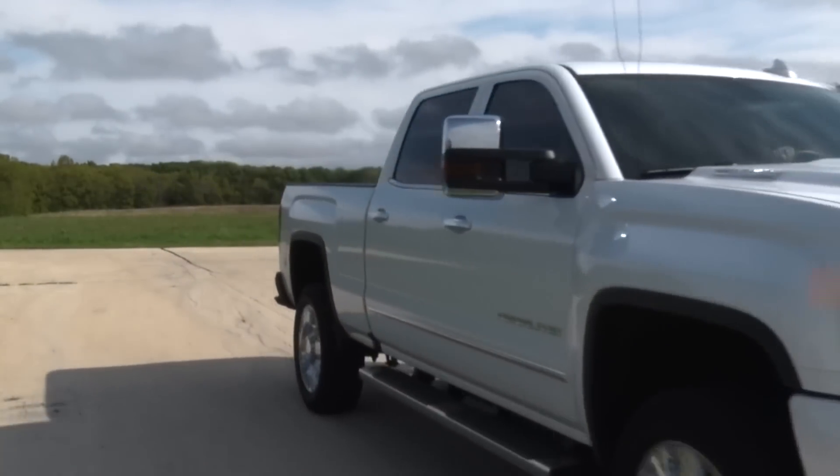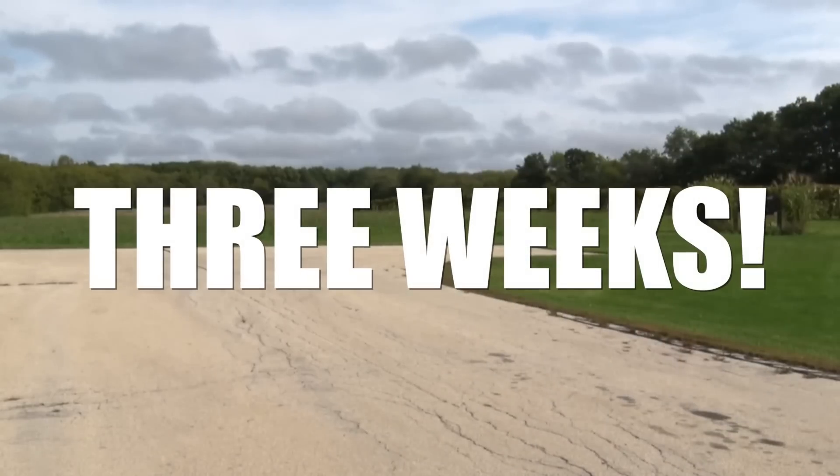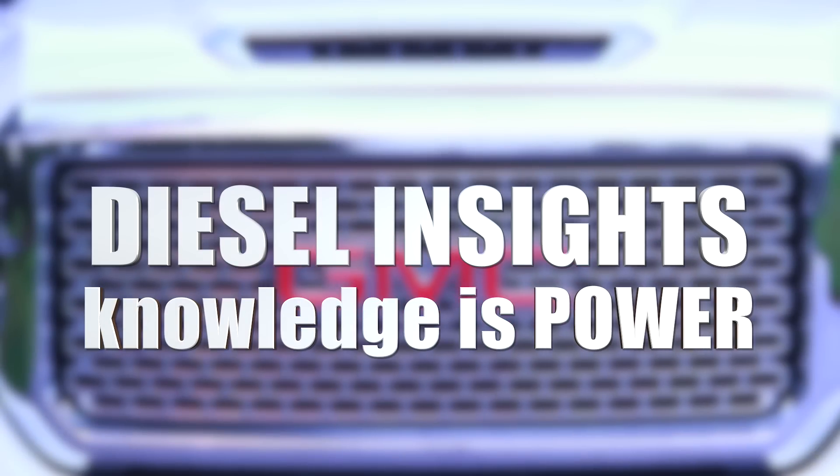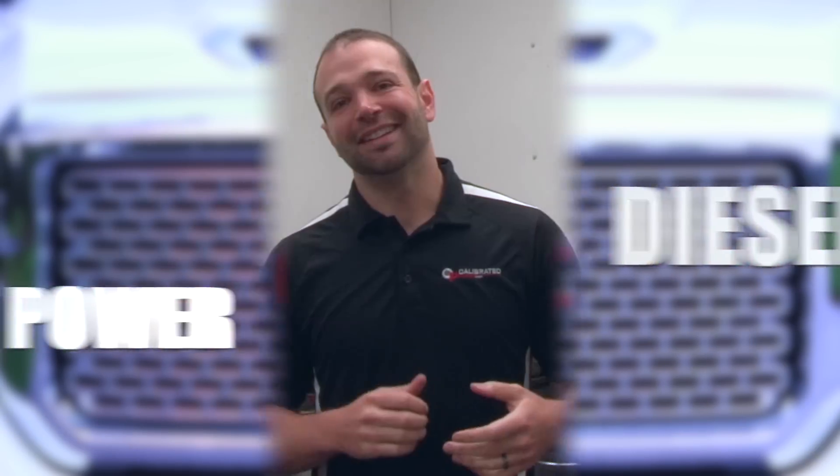We're three weeks into the L5P development. We've seen all sorts of horsepower numbers from our competitors and from ourselves. We have started to push this truck and yes, we have started to break stuff.